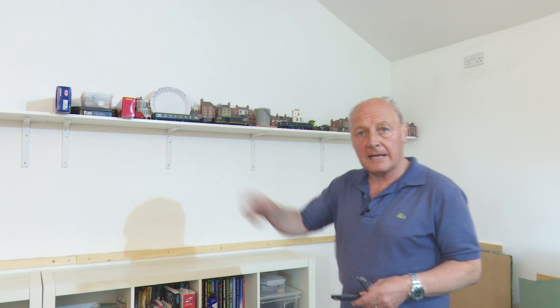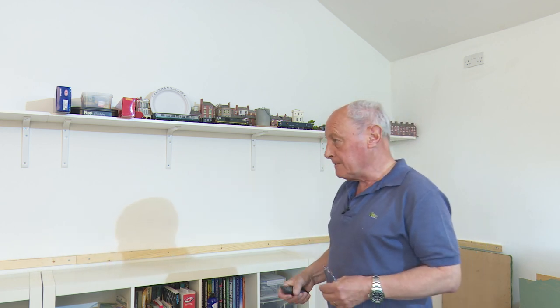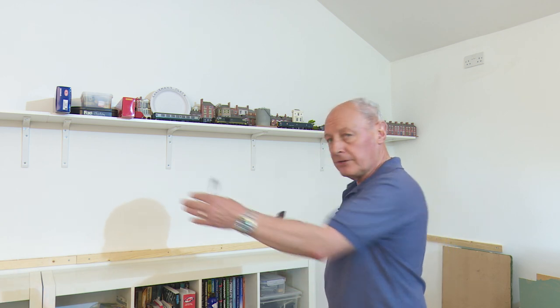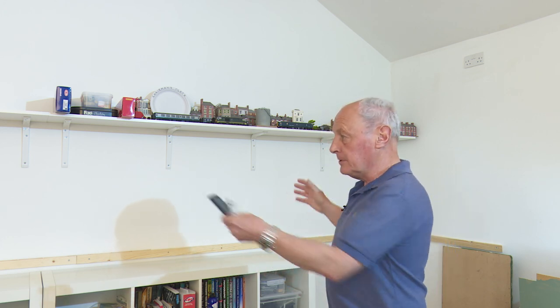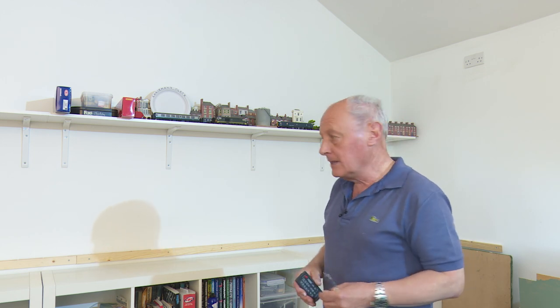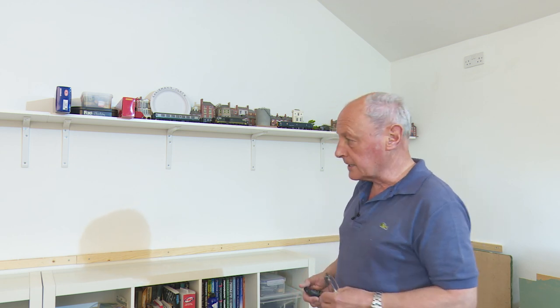If you've watched my previous videos you'll know that I've installed a wooden baton that runs right along this side of the room. The room is about 5.2 metres wide and I'll have three boards long here. Fortunately for me the boards aren't against the wall, so I can put the backscene up and have full reach across onto the wall, which is somewhat easier than if you've already laid your boards down in your track.